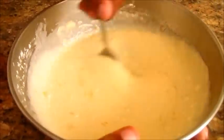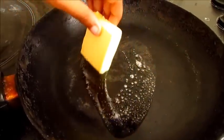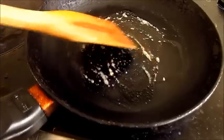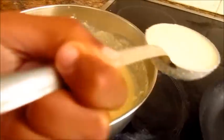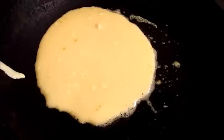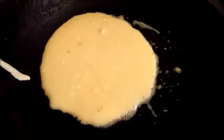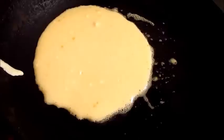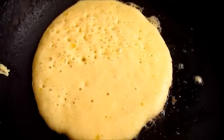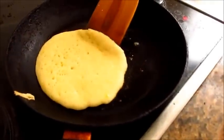We have a good pancake batter ready — time to make pancakes! Heat a pan, take a big piece of butter and spread it on the pan. Then take a ladle full of batter and pour it on the pan. Let the pancake cook on medium heat for one minute. We can see small bubbles on the pancake — now flip the pancake slowly.